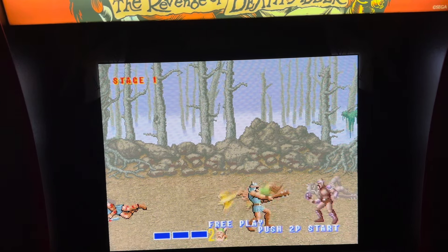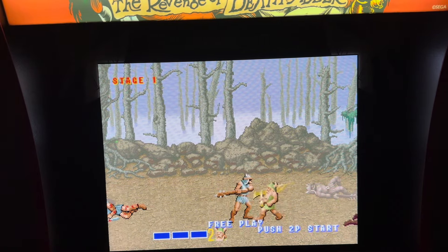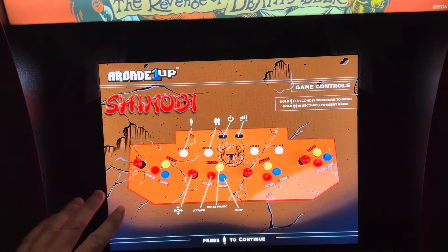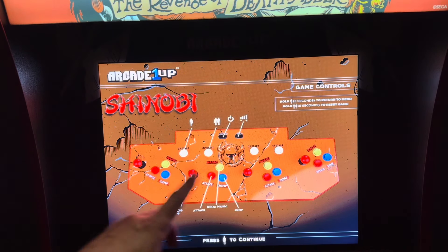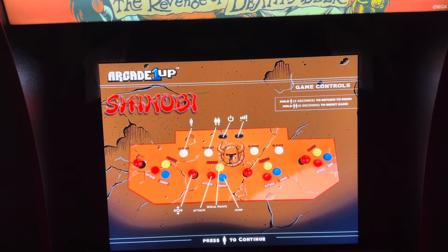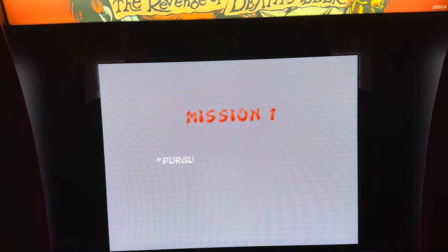I do like the scan lines — it looks good. It's like playing a real arcade. Same for Shinobi — player one operates everything through the menus, but player two operates the entire game since it's only a one-player game. So going forward we're using player two. Mission one.